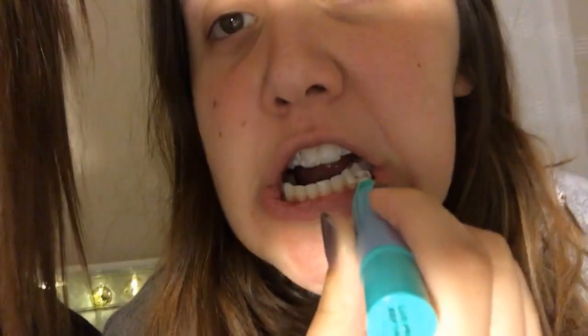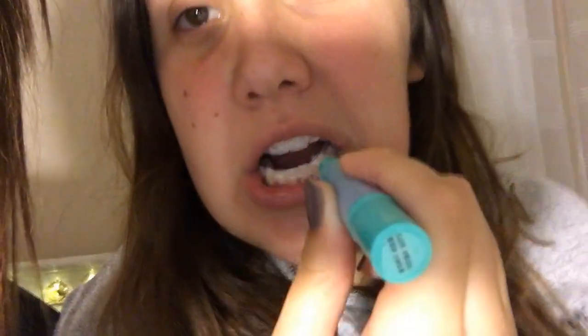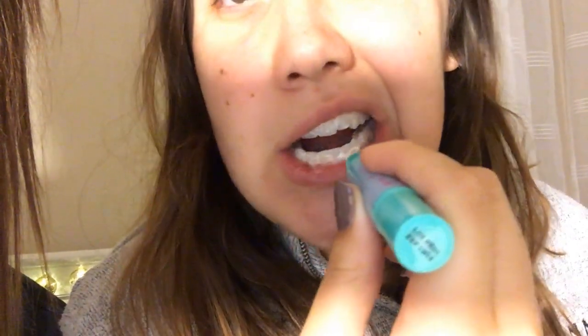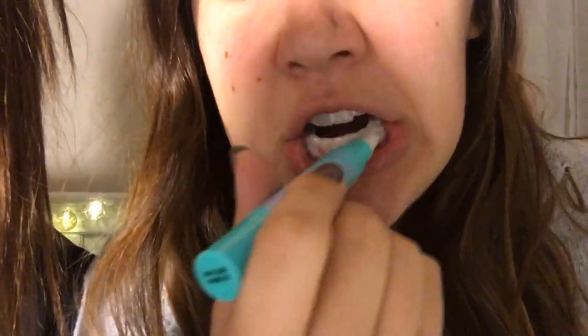Once again, this is vegan, it's not tested on animals. It's brand new — we got this at Sephora today. We actually went to two Sephoras. The price point was $22. Remember, 30 seconds — you have to smile.